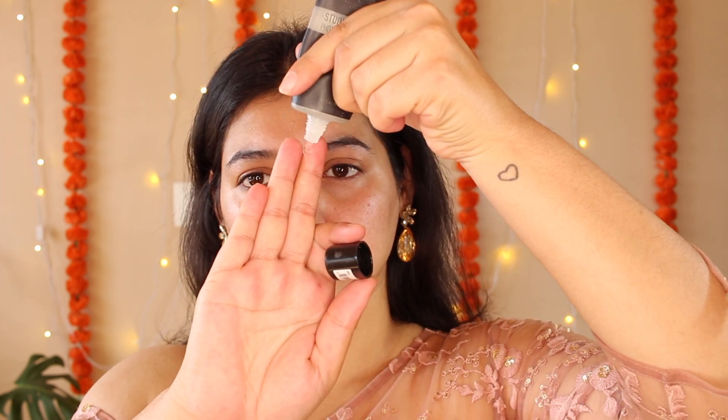I've already done my skincare, so now we'll move on to primer. It's festival season and we want our makeup to last the entire day, so I'm going in with a silicon-based primer that will hide my pores, pits, acne, and scarring. I'm using this primer by NYX — the Studio Perfect Photo Loving Primer. I've taken a generous amount and I'm applying it all over my face, concentrating on my cheeks where I have acne scarring and more visible pores.